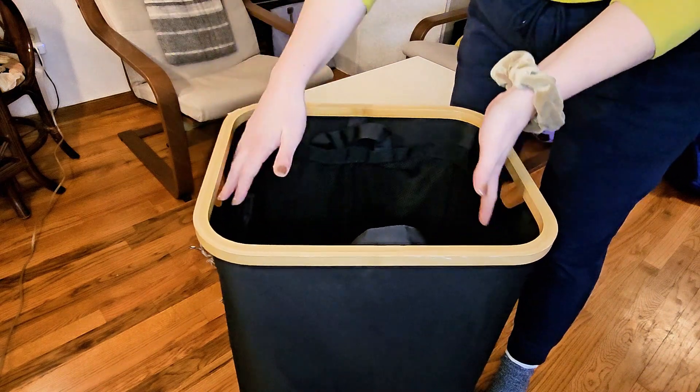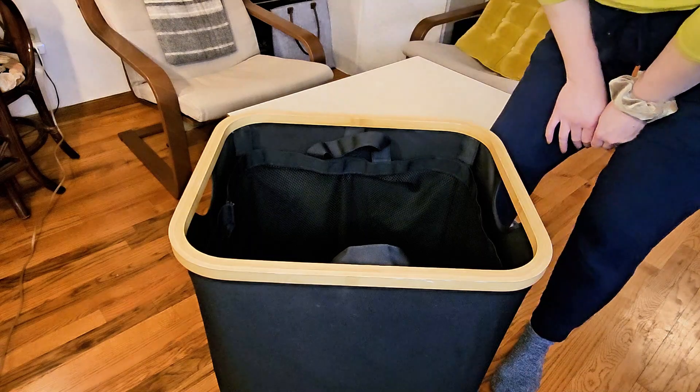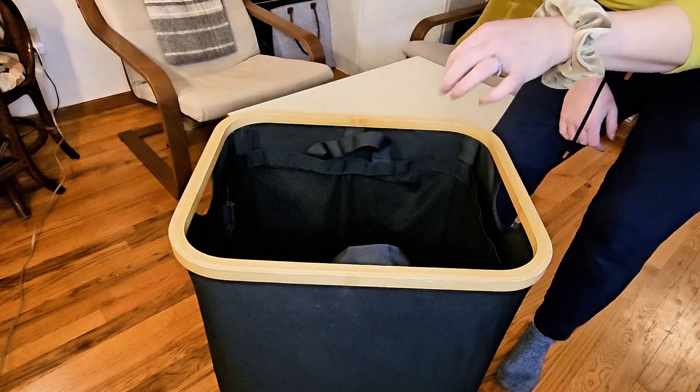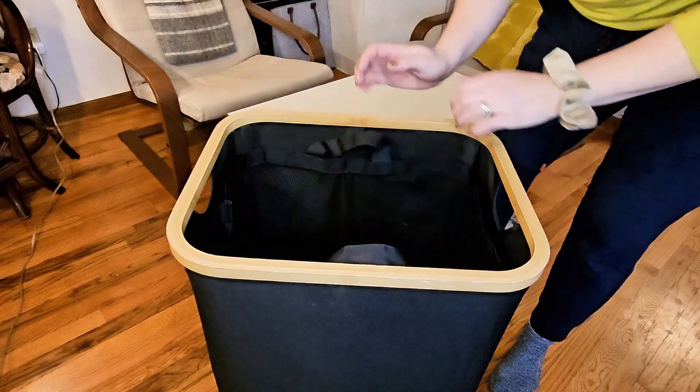This prevents the bag from collapsing in on itself. So if you're like me and you tend to put your clothes in the laundry hamper by throwing them from across the room and bouncing them off the wall, this will stay nice and taut to the sides so it won't collapse in on itself.